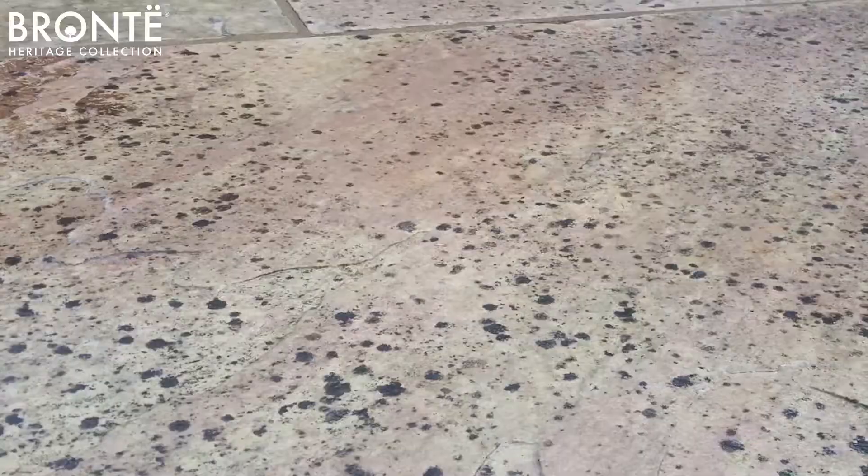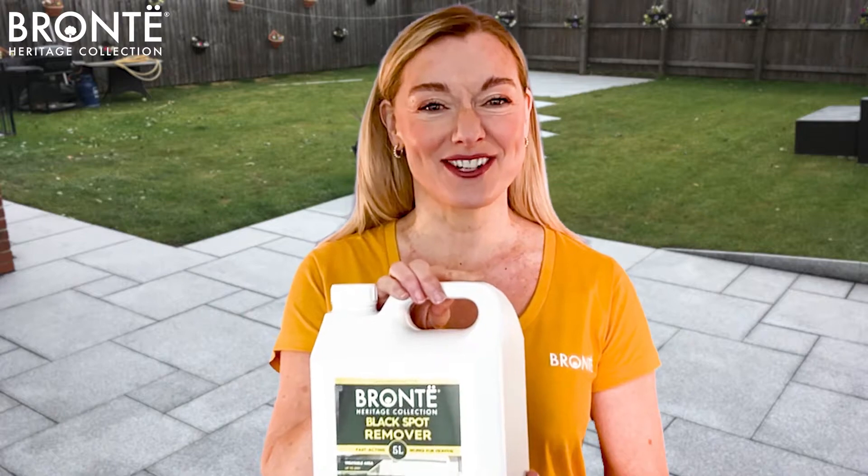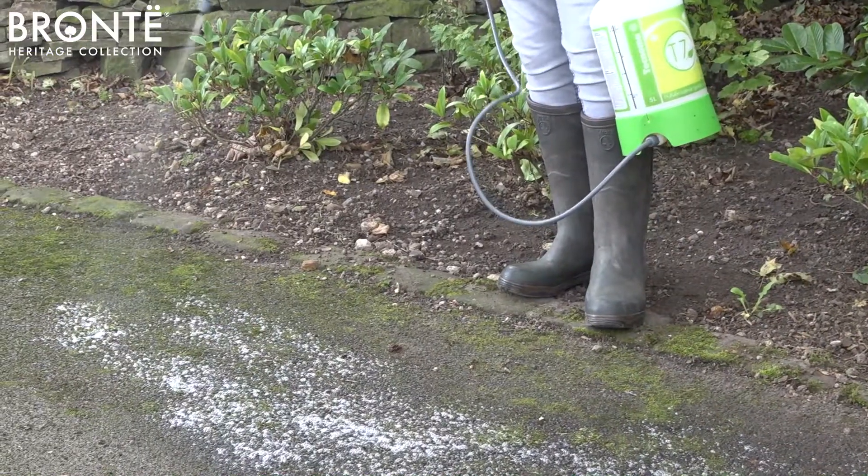If you have black spots appearing on your block paving, concrete or natural stonework, this Bronte black spot remover with its ready-to-use formulation gets to work fast. Its powerful deep cleaning is ideal for patios, garden paths, driveways, removing black spots, lichen, moss and stains.